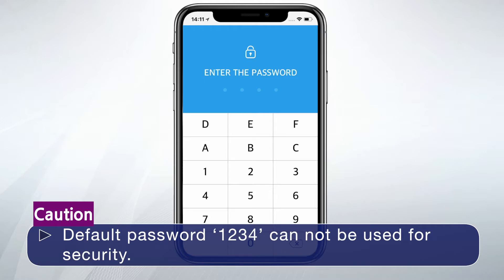The default password, 1234, cannot be used for security.